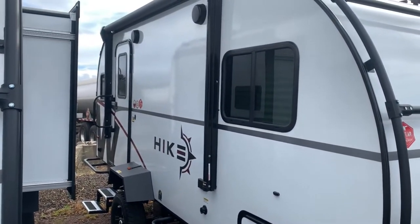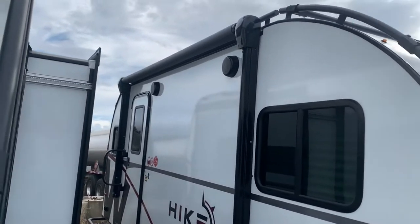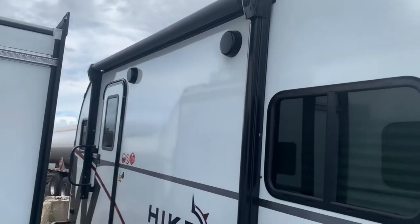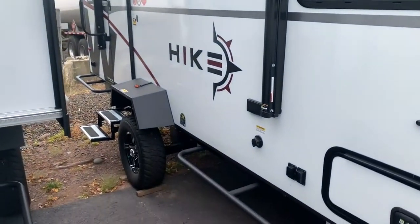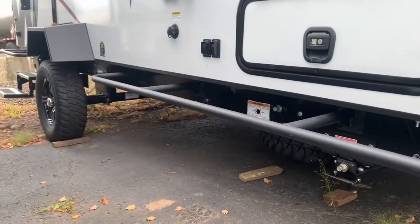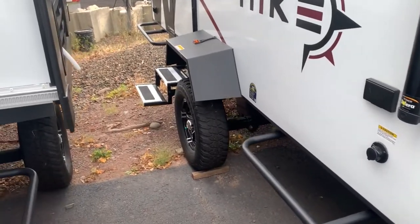You've got fiberglass sidewalls with a nice gloss finish and Azdel backing. There's a nice power awning with an LED strip, and outdoor speakers for entertainment. These Hikes sit up nice and high — they have good ground clearance compared to other models.